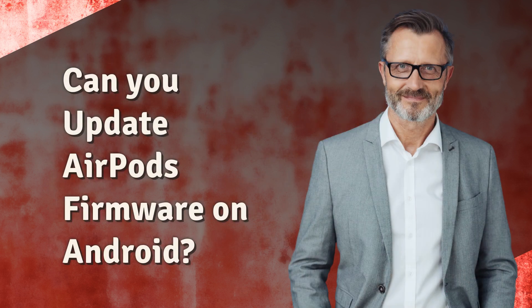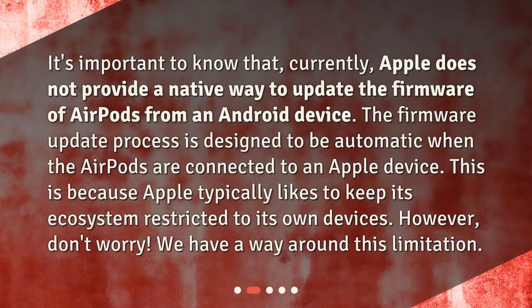Can you update AirPods firmware on Android? It's important to know that, currently, Apple does not provide a native way to update the firmware of AirPods from an Android device. The firmware update process is designed to be automatic when the AirPods are connected to an Apple device. This is because Apple typically likes to keep its ecosystem restricted to its own devices.